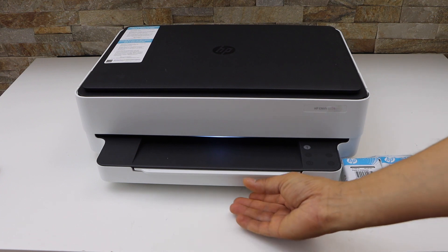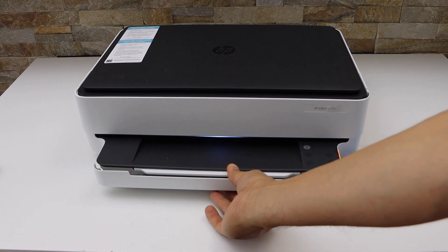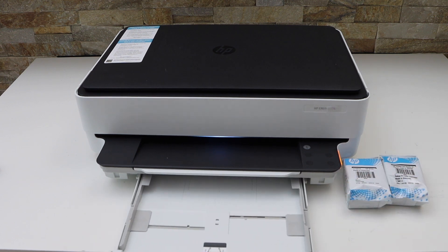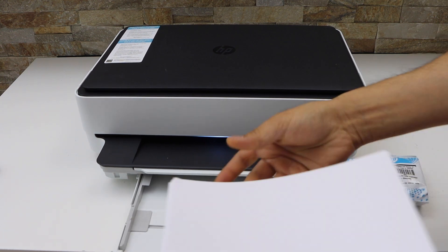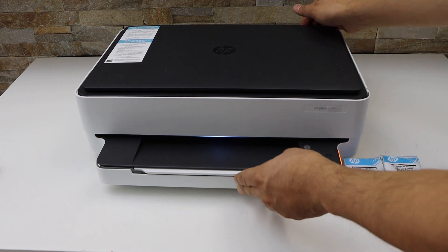First I am going to load the paper tray. The paper tray is at the bottom so you can just slide it out. Now adjust the size with it. Place A4 size sheet or letter size paper, then close it.